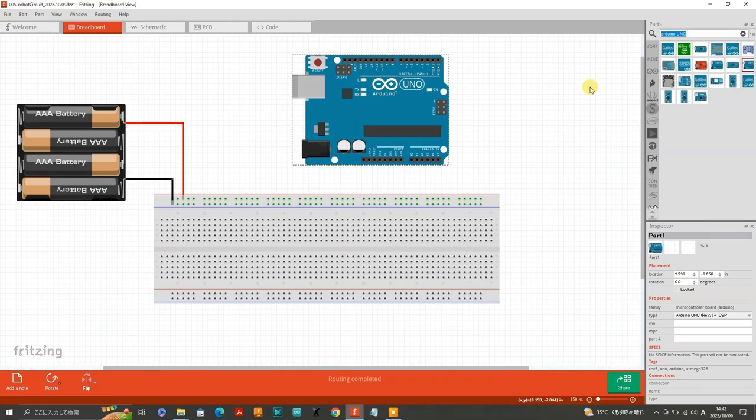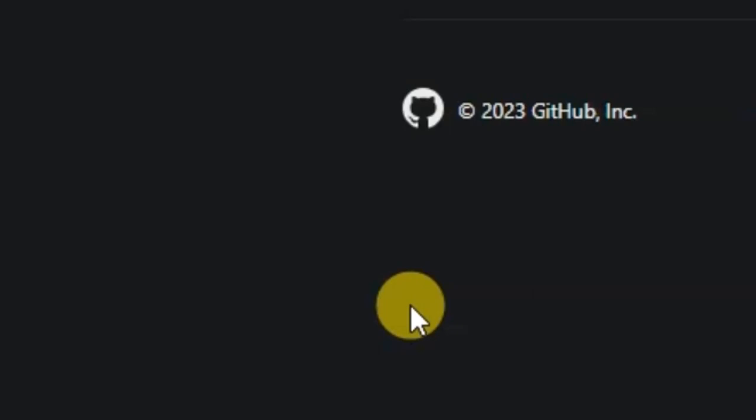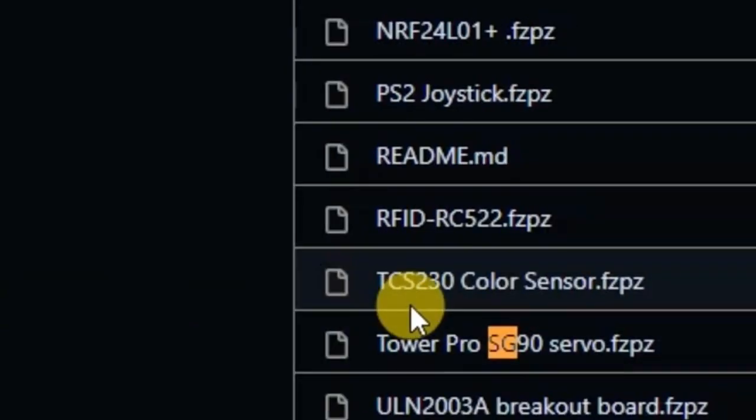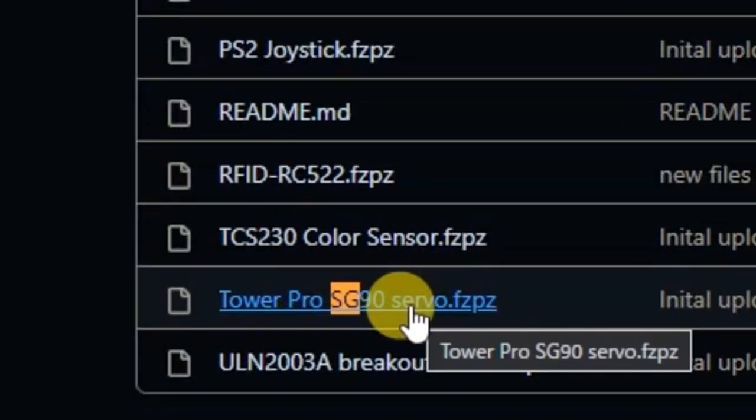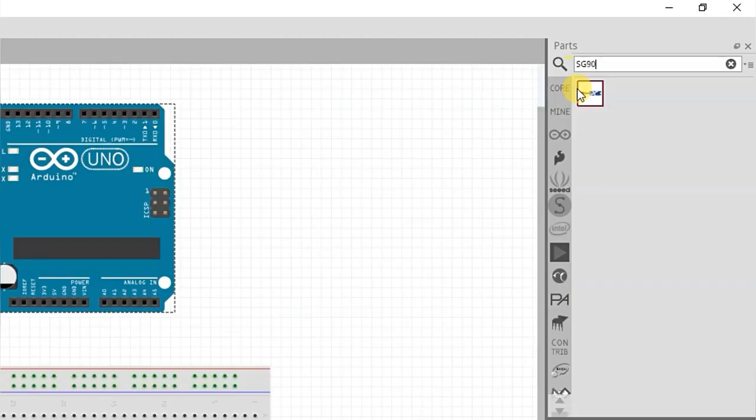However, Fritzing doesn't have this component on its parts menu. I decided to download a free version of this component from GitHub. I just searched 'Fritzing download SG90' on Google and found a link from GitHub where I was able to download the file 'tower pro SG90 servo.fzpz'. After downloading that file you just open the file and Fritzing inserts the component into the core parts bin.